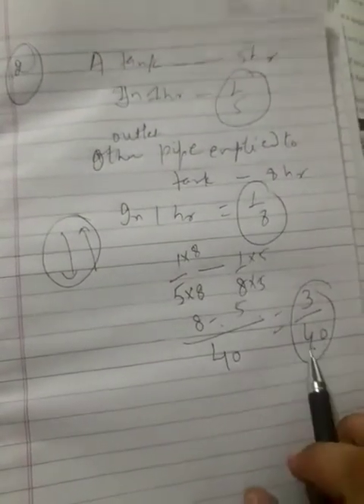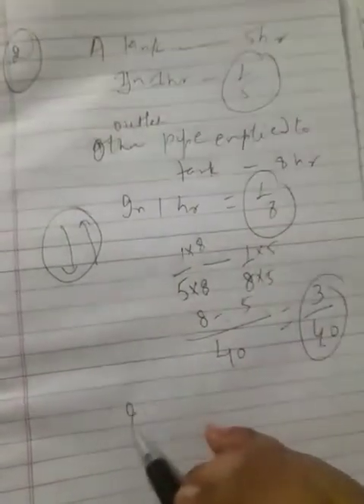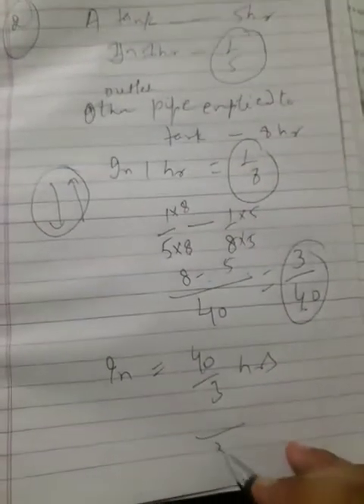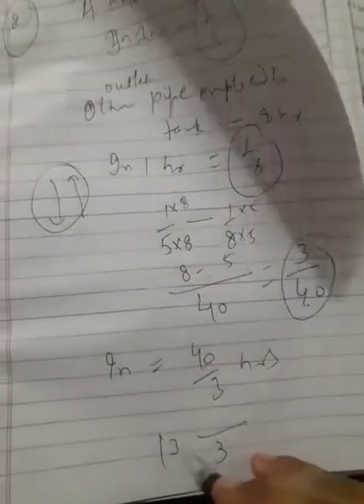Three-fortieths of the tank is filled per hour, so the total time is forty by three hours. Written as a mixed fraction, the answer is thirteen and one-third hours.